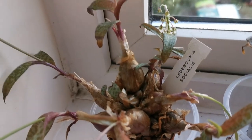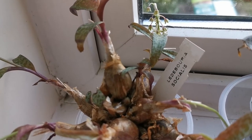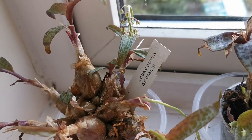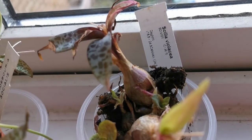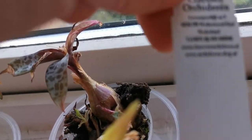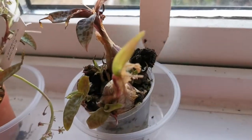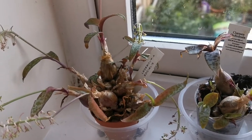I bought the plant on the left, correctly labelled as Ledebouria socialis, at a cactus and succulent fair in Whitstable in April 2017, while the so-called Scilla violacea came from Klessen Orchidene in March 2017. So they are both about three years old.